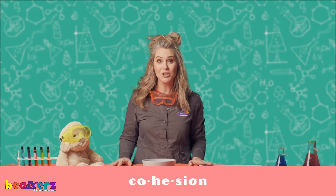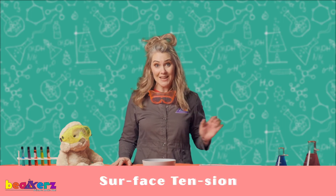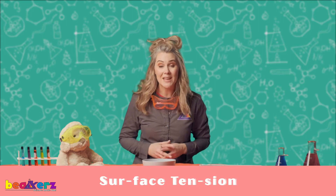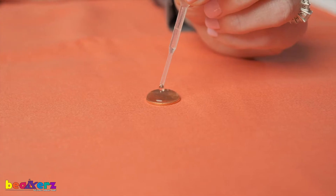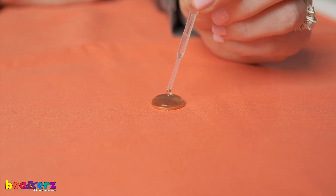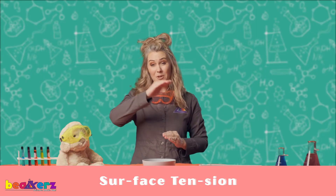Hi science friends! Doggo and I are so happy to see you today! We're going to be talking more about cohesion and surface tension. Last time we played with a penny and water to see how many drops could hold on tight on top of the penny. We learned that surface tension creates that bubble on top.